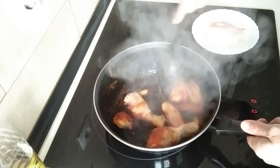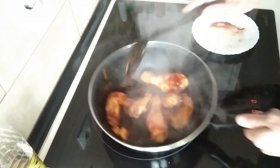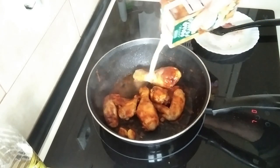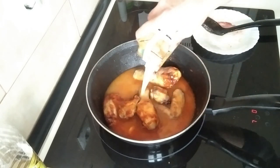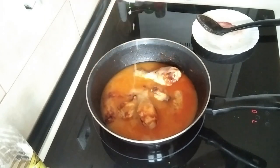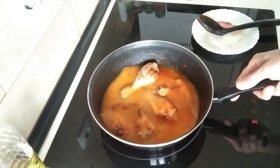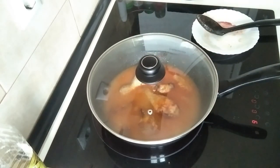Now I'm going to add the broth — half a litre of broth. I'm going to turn this full whack, cover it up and boil it there for 15 minutes.